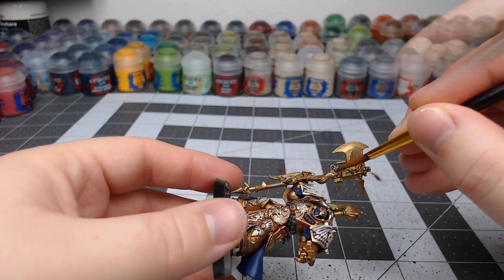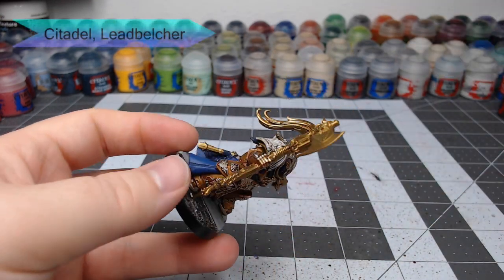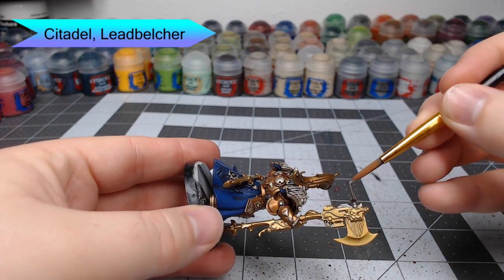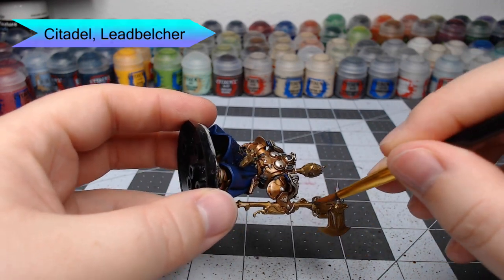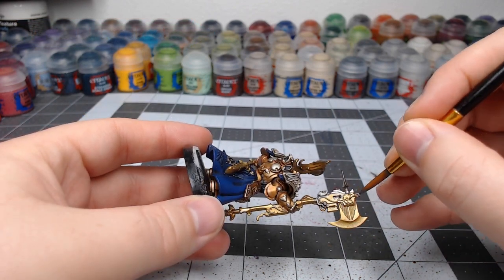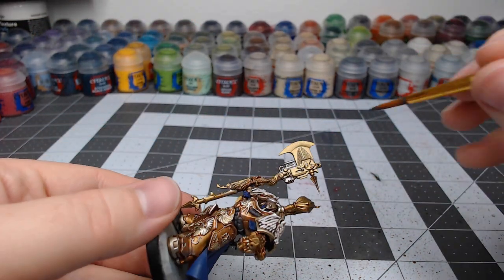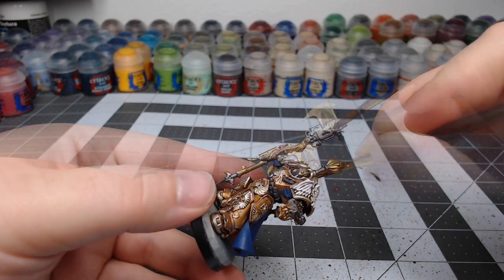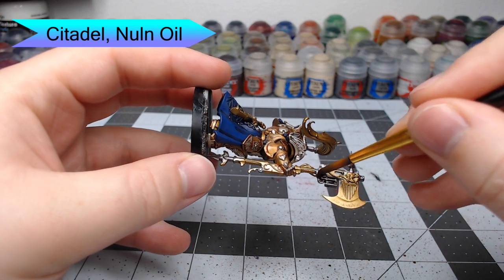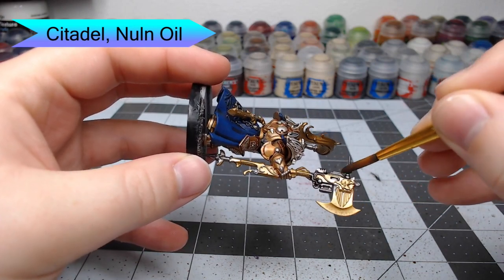It's time to start working on the weapon. I'm going to use Lead Belcher to start painting the bolter and any of the spikes or other parts of the weapon that need to be in this metal color. Once that Lead Belcher is dried, I'm going to take Nuln Oil and use it as our wash for all of the metal parts of the weapon.